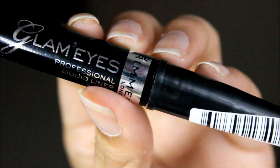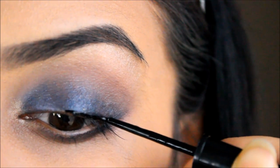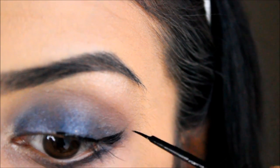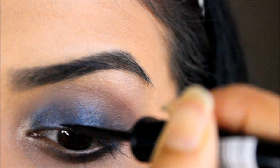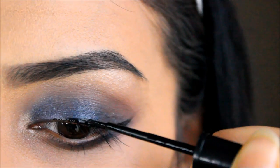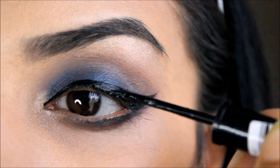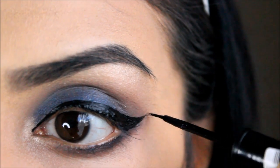Next, taking my favorite Glam Eyes Professional Liquid Liner by Rimmel, I'm going to draw a wing. I always start from the center of my eye because I find it easier that way, then slowly come forward and drag it across my eyelid. It looks really wet right now but it will dry matte.